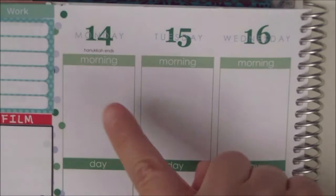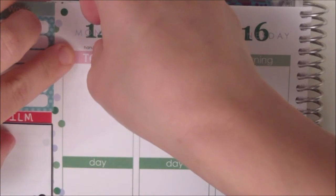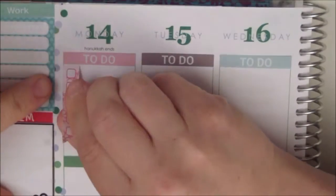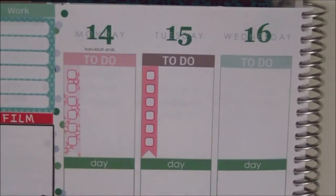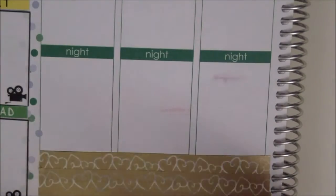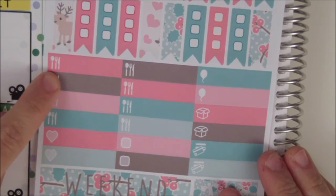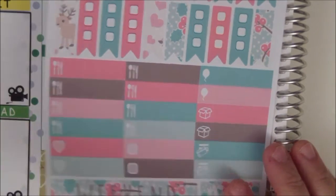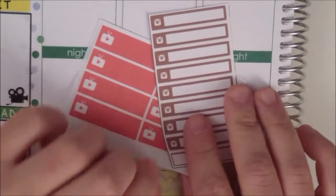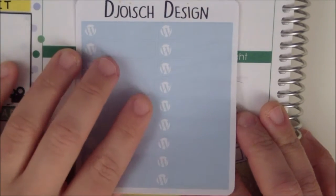Then I'm doing to-do lists on Monday, Tuesday and Wednesday. Down at the bottom here I'm putting in my meal stickers and I'm putting in the YouTube stickers from Pretty Kitty Designs, Instagram stickers from Hello Ashley Ann, and WordPress stickers from Joy's Design as well.